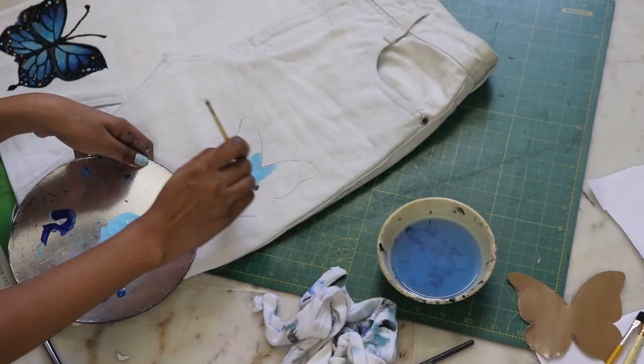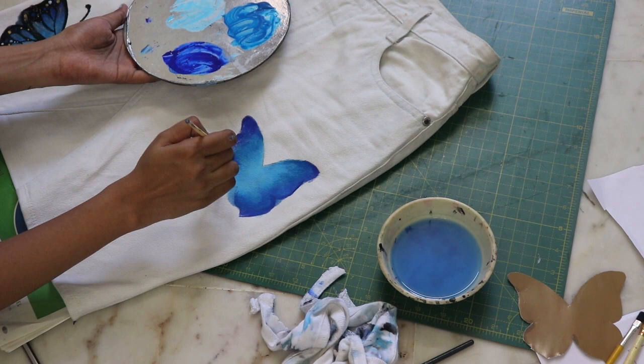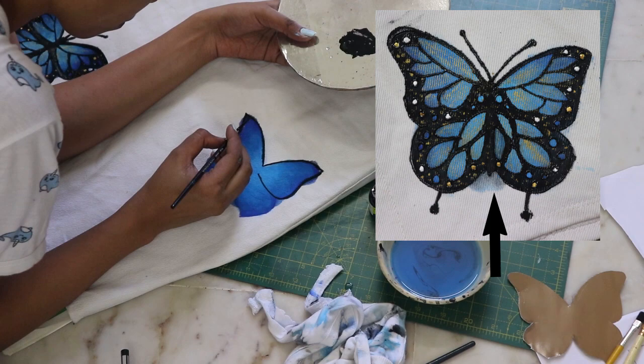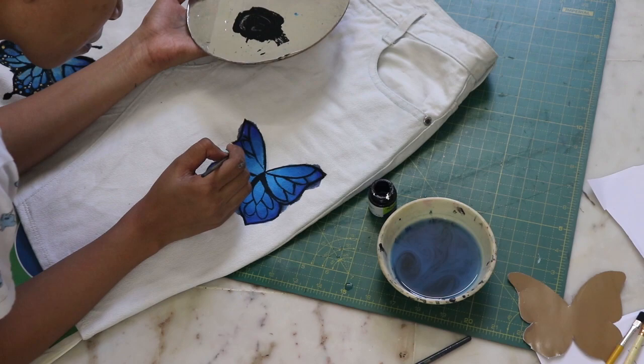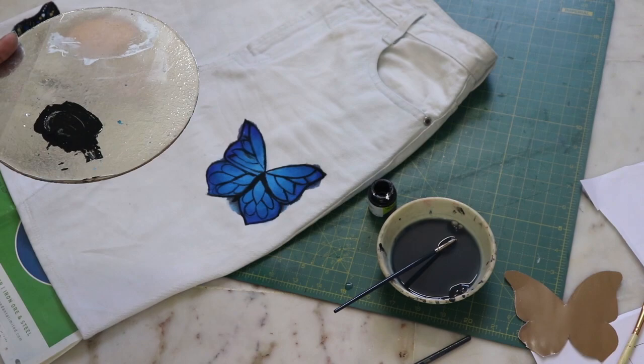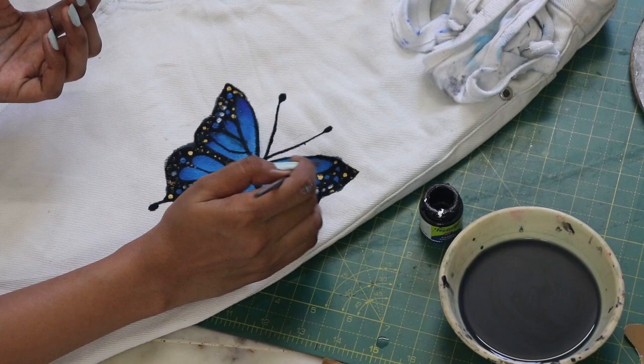Similarly, do it for the others as well — trace, color, outline, and design. The process of painting will be the same for all the butterflies. Here are some tips: when blending, don't use too much water because it will spread and ruin the work — use just a little. Make sure you don't keep your paint bottles open because the color dries very quickly. Make sure the butterfly wings have the same design on both sides. And lastly, it's really okay if it gets a little ruined here and there — that's the beauty of hand-painted pieces, not being so perfect.